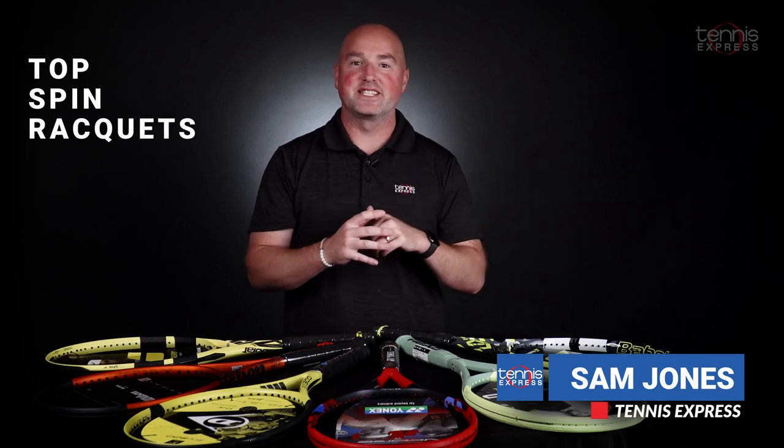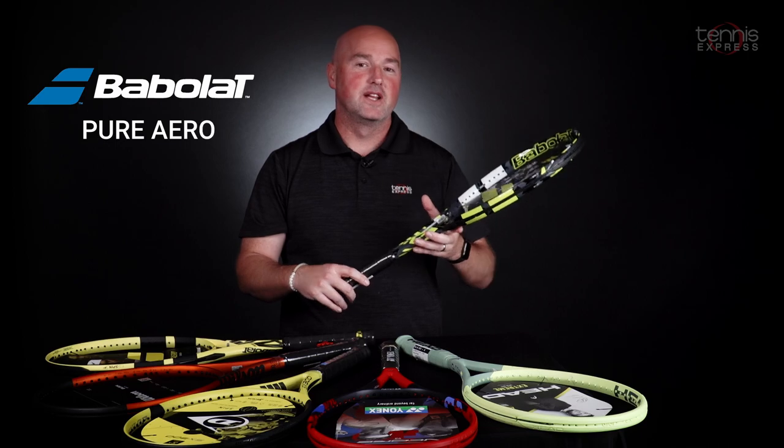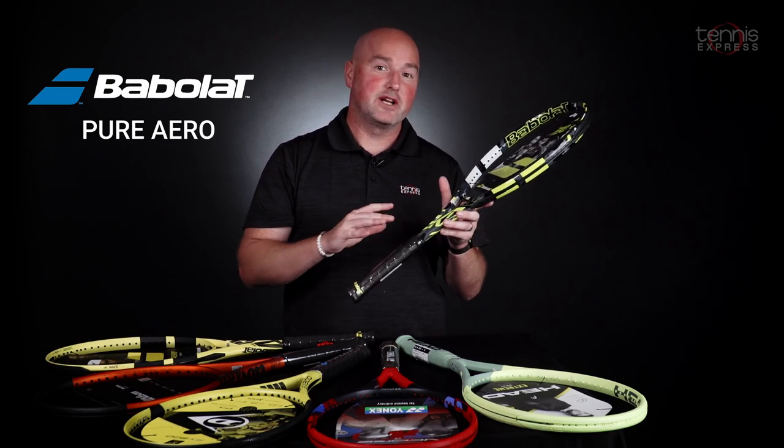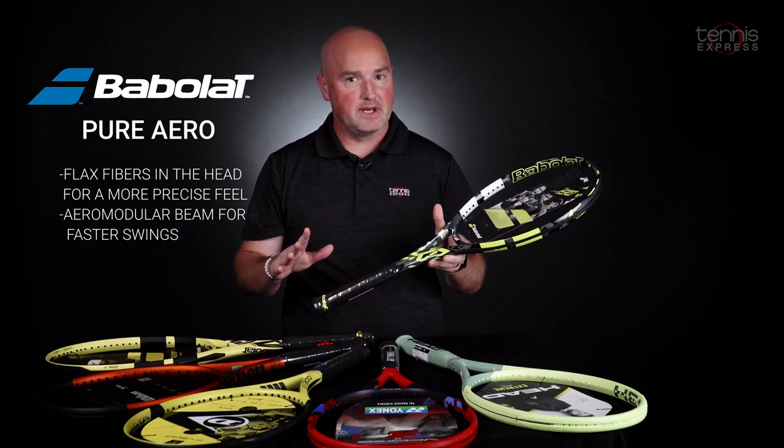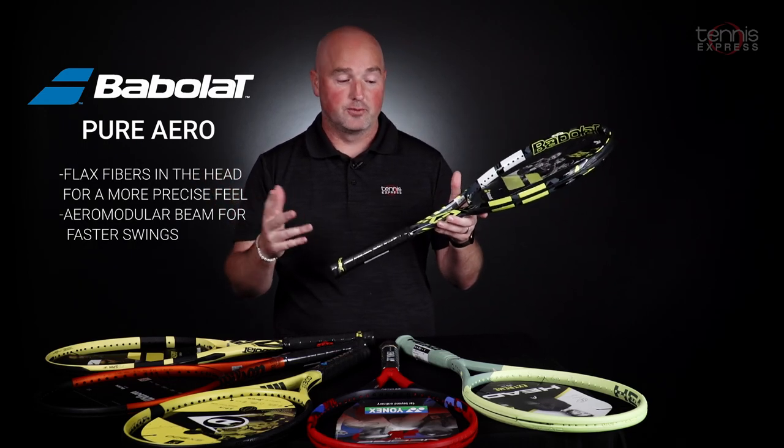Let's take a look at some of the top topspin rackets on the market at Tennis Express. First on the list is the Babolat Pure Aero. No surprise here — Babolat's racket revolutionized the sport with increased racket head speed and an aerodynamic beam, popularized by Rafael Nadal.